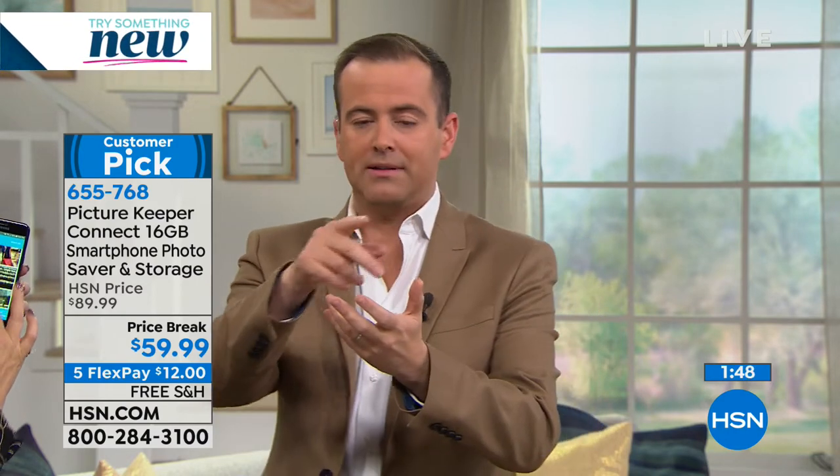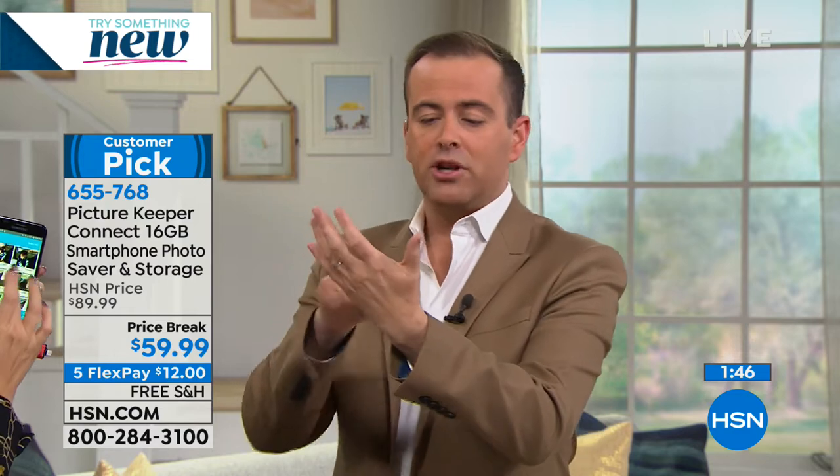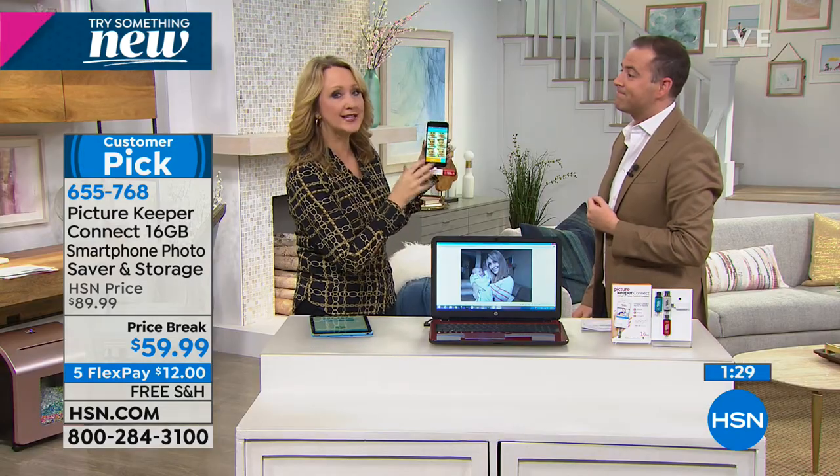Our phones are cluttered, our tablets are cluttered, because we take all these pictures all the time, all over the place, and then they just live on there. It happened to my mom when she was over. She goes to take a picture and it says, can't take a picture, you're out of space. Horrible feeling. Now you've got to decide which picture you're going to delete so you can take a new picture. And then by the time you've worked out what picture to delete, that moment's gone. You'll never be stuck for space because now you've got the Picture Keeper.